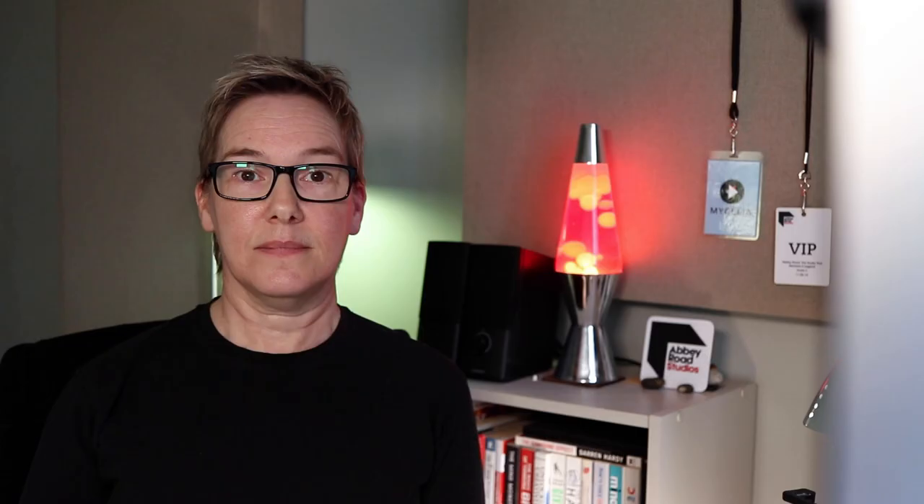Step three: complete all editing, tuning, and finalise the arrangement. Editing and tuning are not part of the mixing process. Some engineers will do it for an extra fee or have it listed as part of the package, but don't assume it's a normal part of a mixer's service — you'll just end up getting a mix that sounds great but the vocals are still out of time. Do all your vocal comps and provide only the comped track for use in the mix. Don't send all the vocal takes and ask your mix engineer to choose the best one.